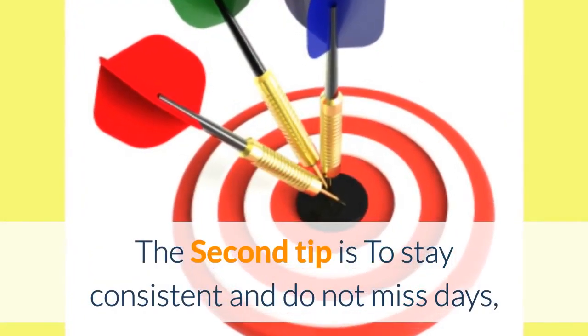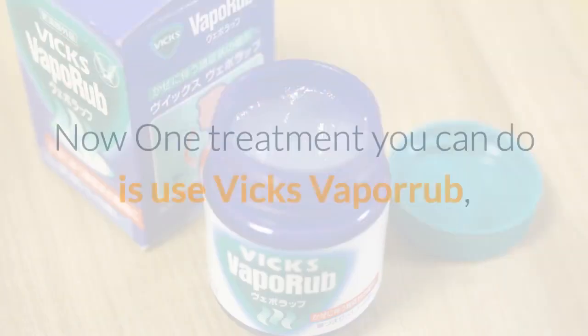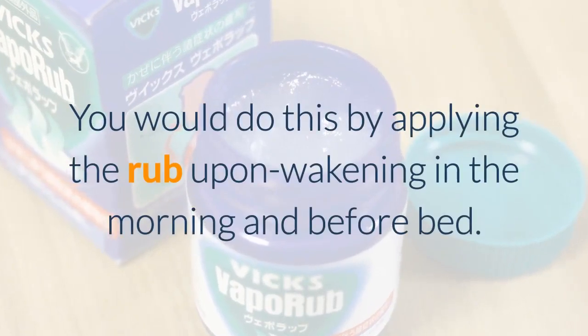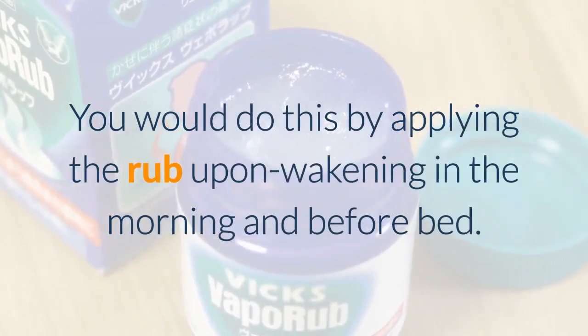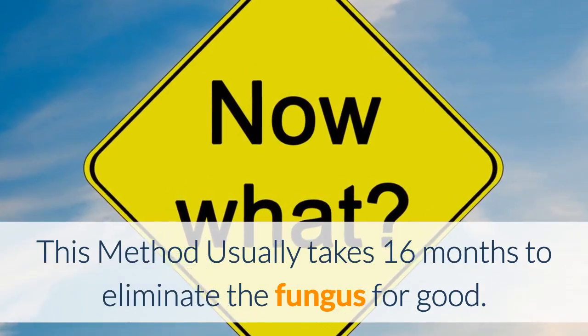The second tip is to stay consistent and do not miss days, because doing so can set things back. One treatment you can do is use Vicks VapoRub — apply it upon waking in the morning and before bed. This method usually takes 16 months to eliminate the fungus for good.